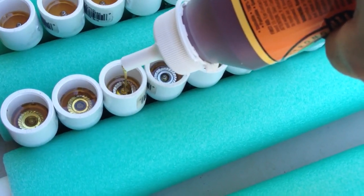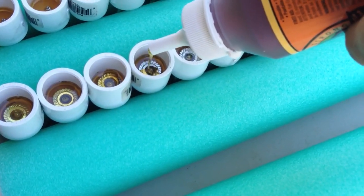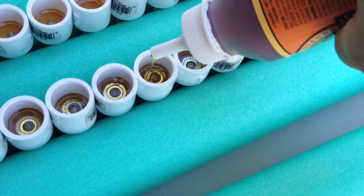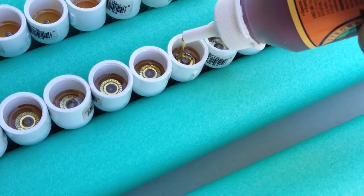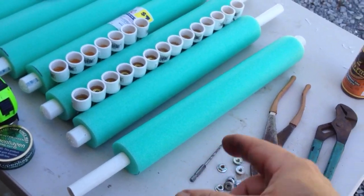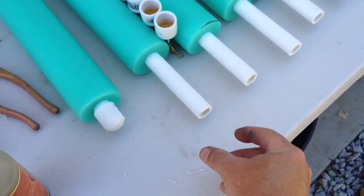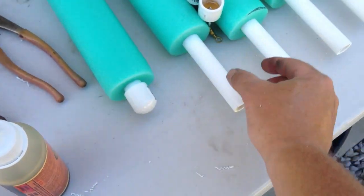Another thing I've heard from other people on the internet is that whenever they put the screw in and didn't use Gorilla Glue, they would get water inside their noodle. What you've got to do is put PVC glue. I'm going to use cleaner first, put the cleaner on this end, then put the glue on and slide the cap on.